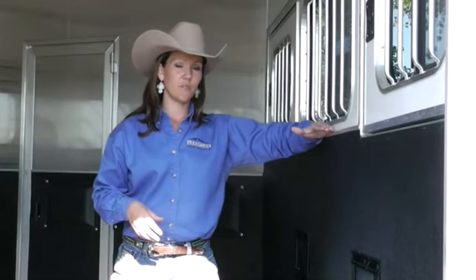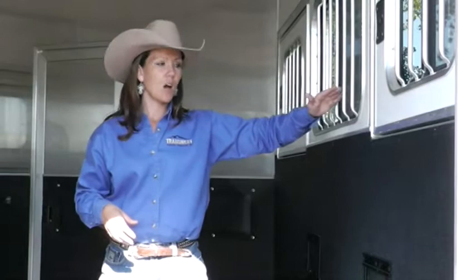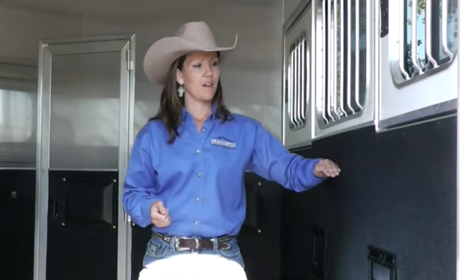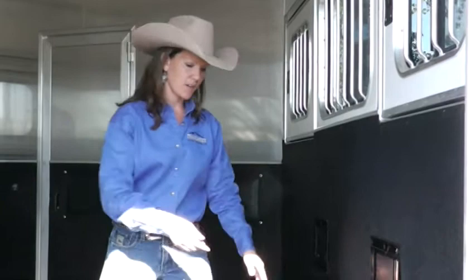Another nice thing with these trailers, and something to look for, is these kickwalls. Notice how high these kickwalls are. If you do have a horse that is a kicker, you won't have to worry about them getting into that window. A lot of trailers actually have these dropped down pretty low — another six inches from here — with those windows lowered. That might look appealing, but if that horse gets to kicking, you're going to have a lot more issues than just a broken window.